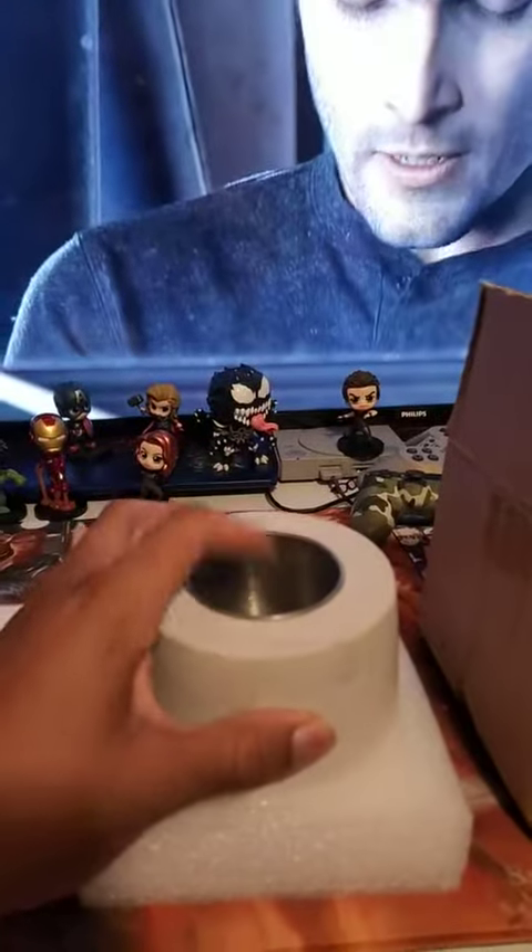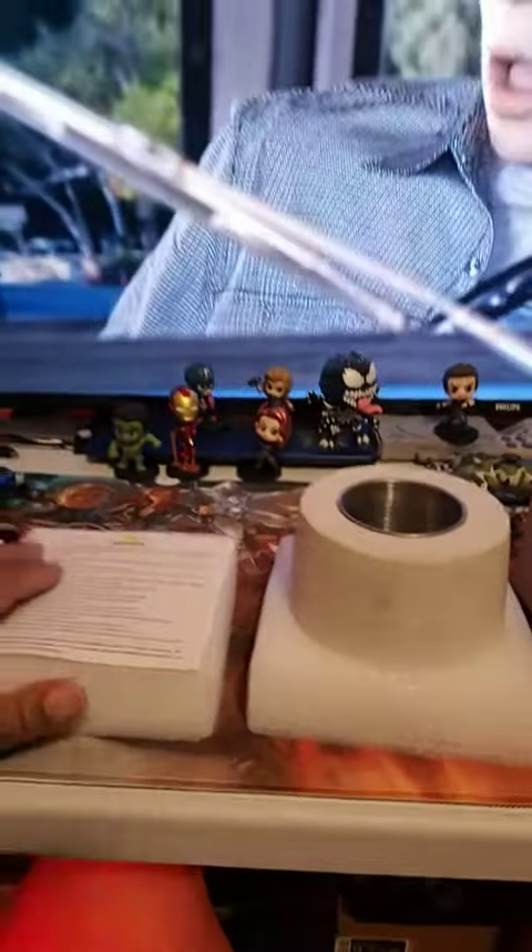You just pour it right in this cup. Don't overfill it. But that's pretty much what this does.